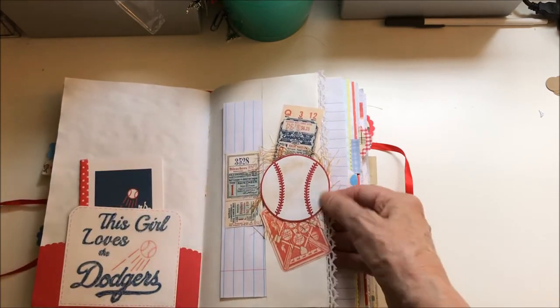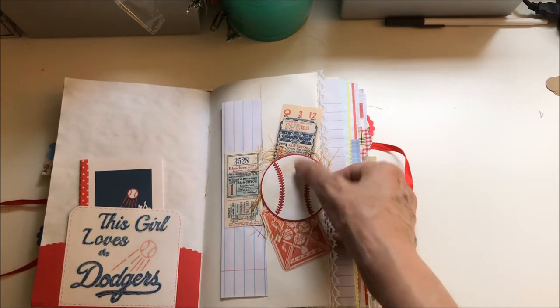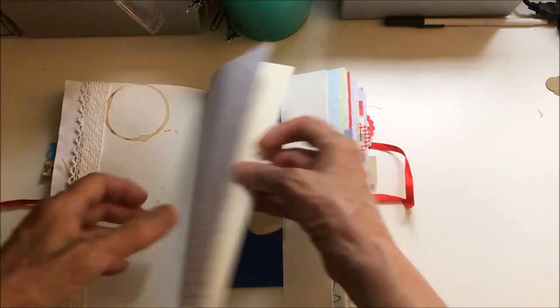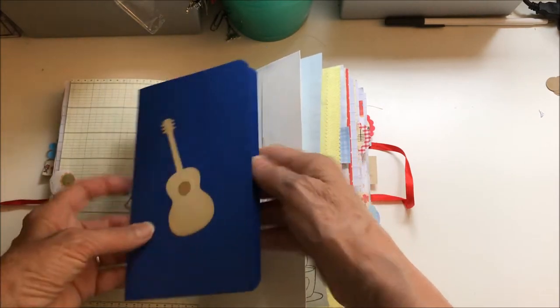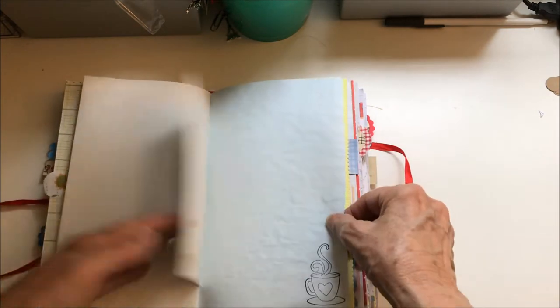This baseball is also made using my Cameo, and I kind of dirtied up the white so it looks like a used baseball. Here's another little booklet — her secondary favorite color was blue, so that's what I kept in mind as I made this.